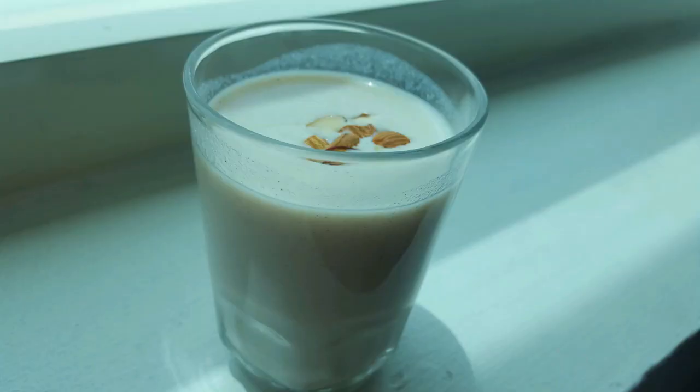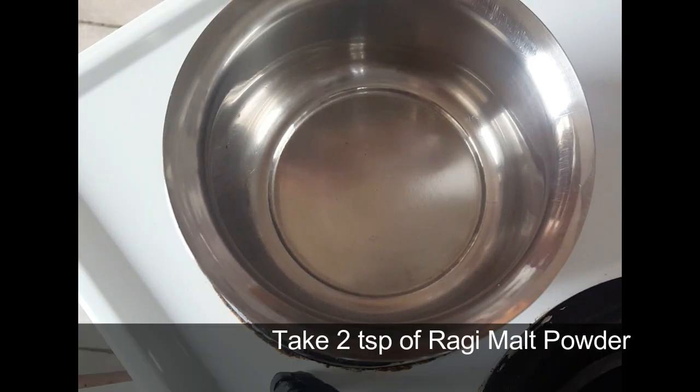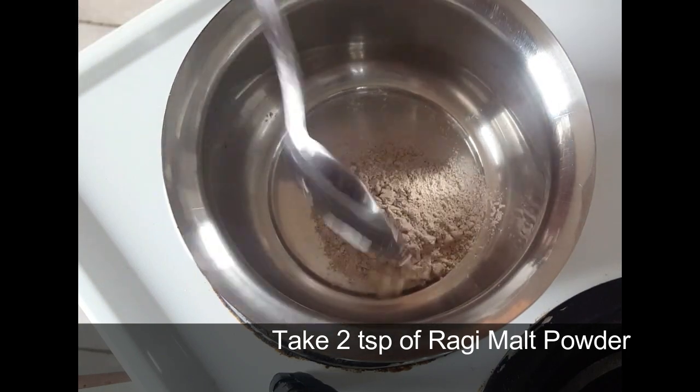We will also add ragi malt as kanji or kool. We will add ragi malt powder in a bowl.